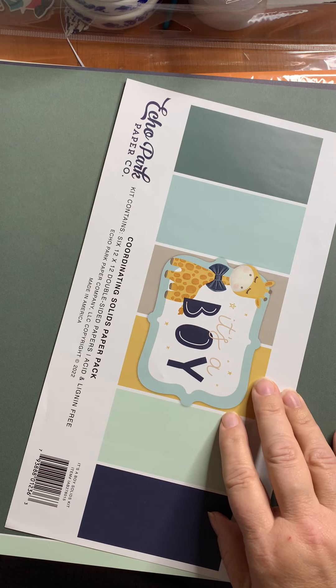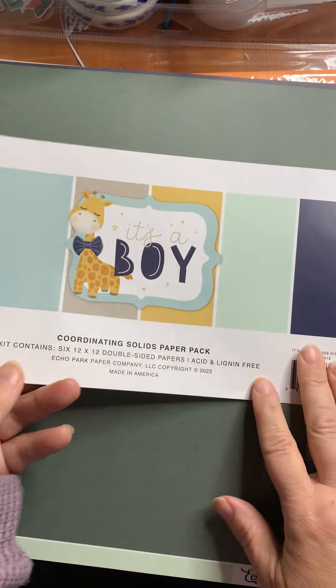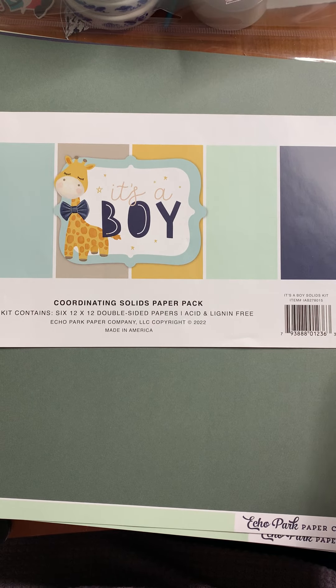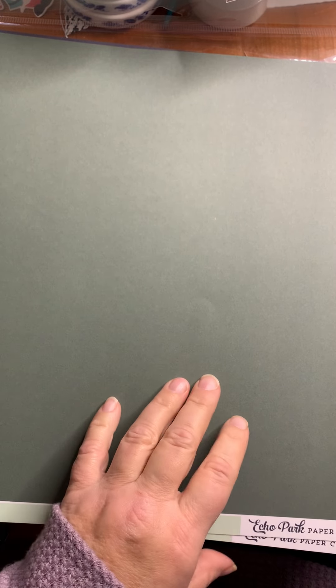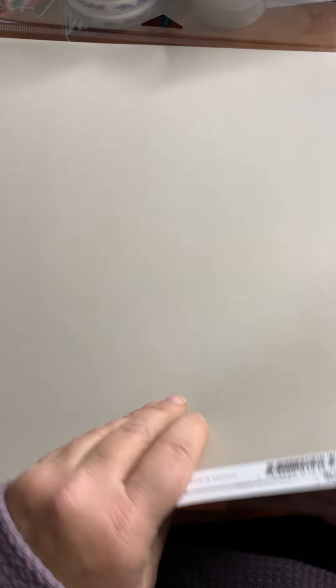They also make coordinating solids paper packs, which makes things so much easier. You get six sheets — the papers go with what's in the It's a Boy kit. You have two sheets with dark green on one side and mint on the other, two sheets with dark blue on one side and gold on the other, and two sheets with gray or taupe on one side and a light teal on the other. Very cool paper that's going to help you with cards, layouts, or whatever you're making.